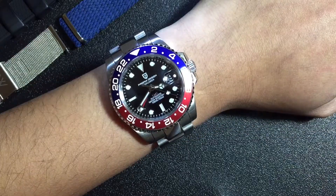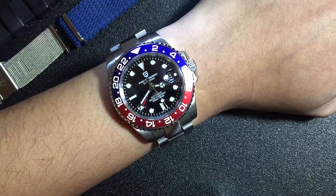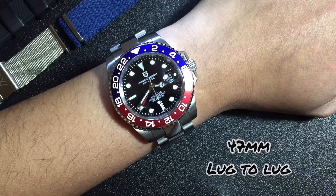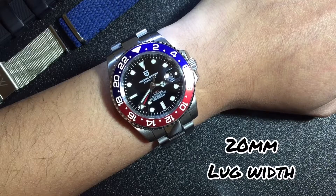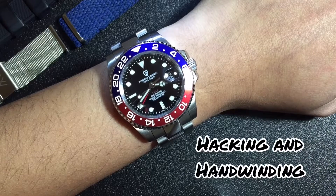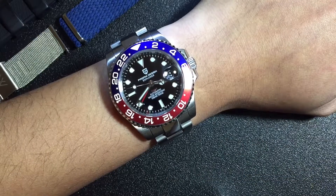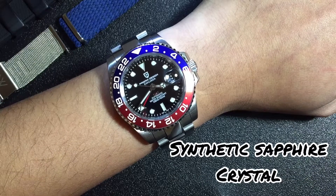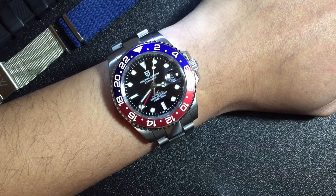Let's start with the specifications. It's got a 40 millimeter case diameter, lug to lug of 47 millimeters, 14 millimeters thick, and 20 millimeter lugs. It's got an unknown automatic GMT movement with a date complication — it hacks and hand winds. It's got 100 meters water resistance, a synthetic sapphire crystal with a matching synthetic sapphire cyclops, blue lume, and a 60-click 24-hour bezel.